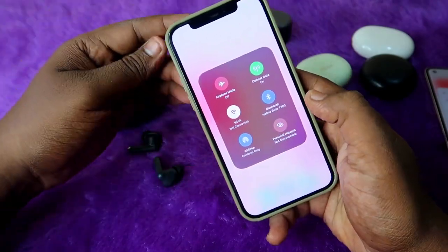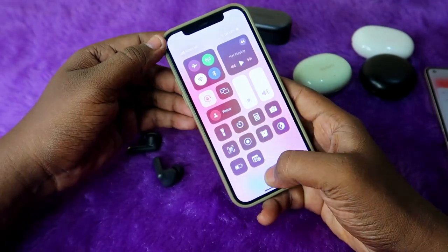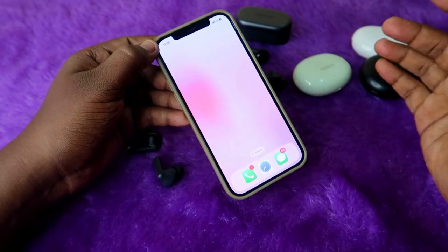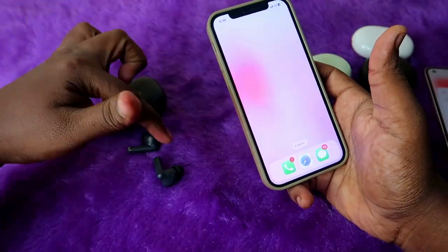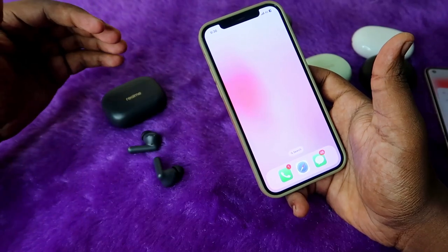Once you connect any TWS earbuds — whether budget or higher-end — on higher-end earbuds, if you have app support you can directly find both the case and earbuds battery percentage. Apart from that, if you are using any budget earbuds